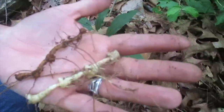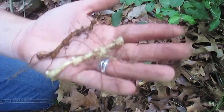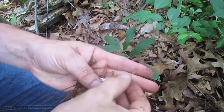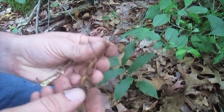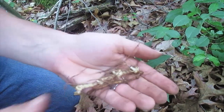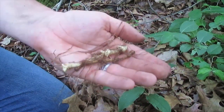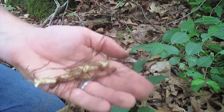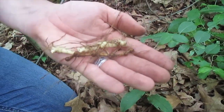You'll notice when you look at the two roots that the False Solomon's Seal root is much more yellow-colored. The True Solomon's Seal root has indentations — its seals — like a stamp you'd put on old parchment. On the False Solomon's Seal, it has the knobbiness but not the indented seal. Sometimes True Solomon's Seal roots will be smaller and False Solomon's Seal roots a lot bigger, but the coloration difference is very typical.